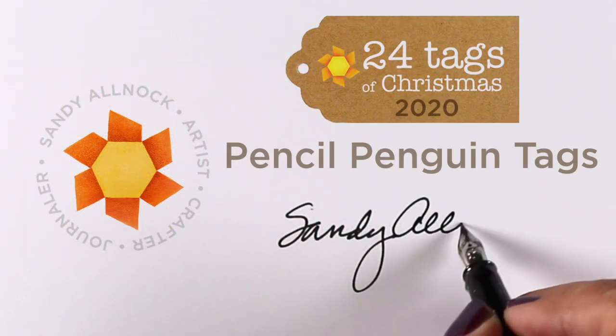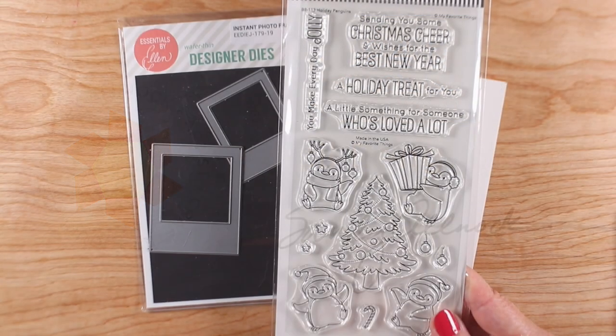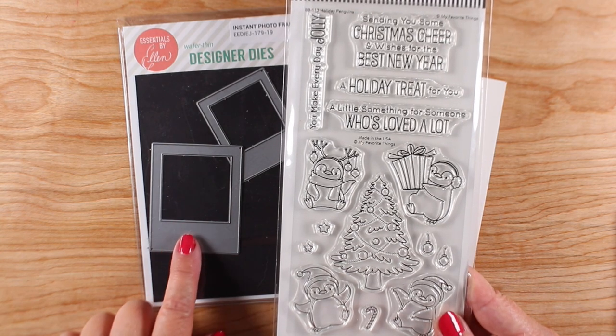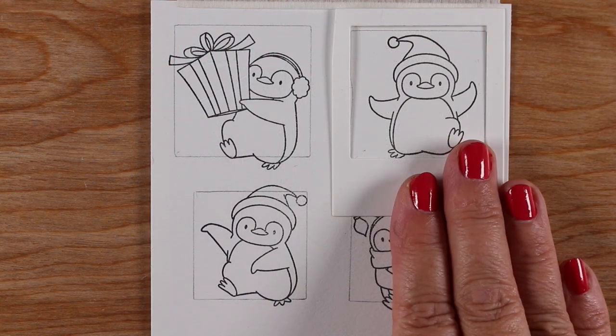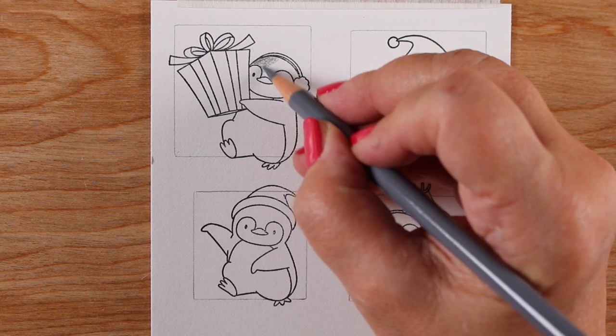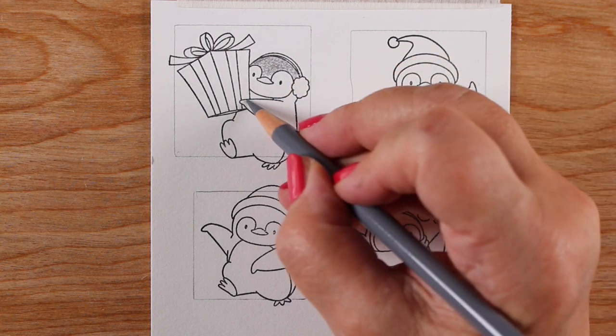Hi, it's Sandy with more of the 24 Tags of Christmas 2020. This time we're going to be doing some colored pencil tags with penguins from MFT Stamps. I'm going to use the Instant Photo Frames dies from Ellen Hudson to make the frame of the tag. I cut them out and drew in little pencil lines so I would know where the border is, then stamped the images.